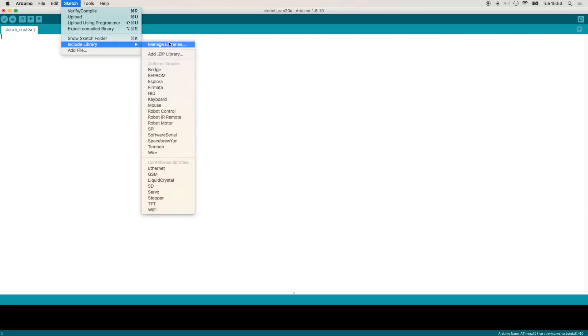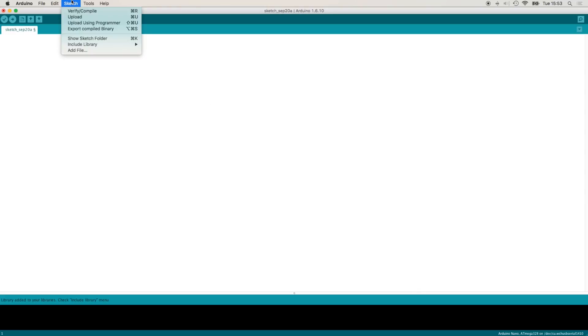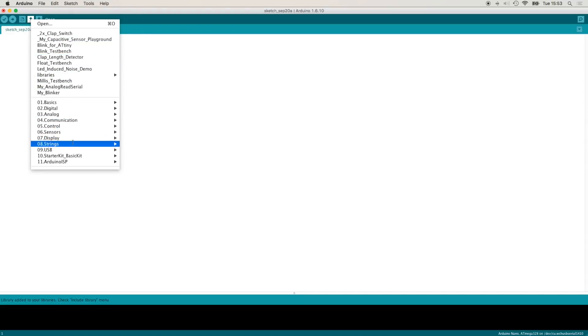To add it to the IDE, go to Sketch > Include Library > Add ZIP Library. There is a quirk: if your downloads folder is on a different hard drive on a Mac, you may not be able to navigate to it directly, but you can drag and drop from the dock. Click it and that should be it. The capacitive sensor library is now added, and it does come included with a demo test bench.